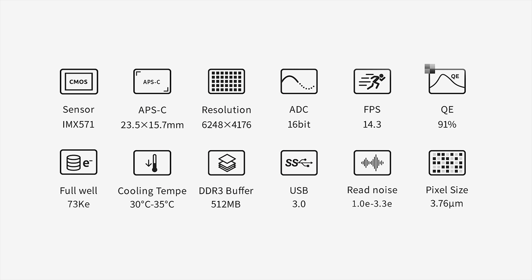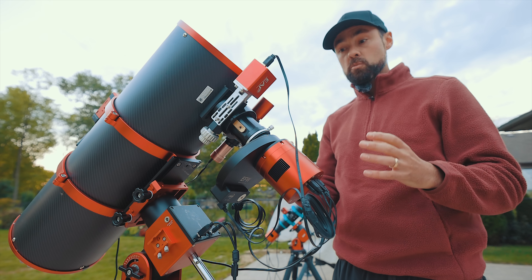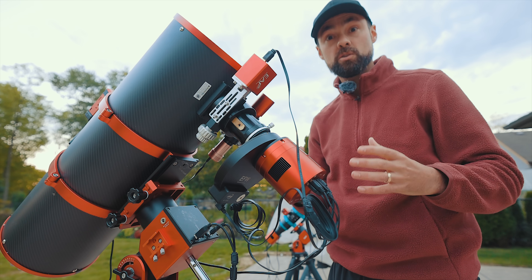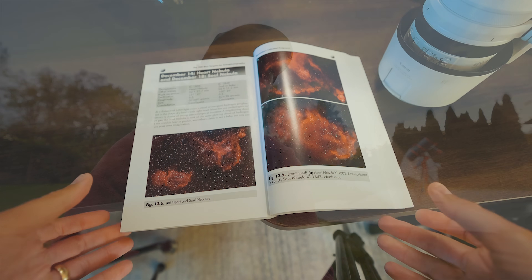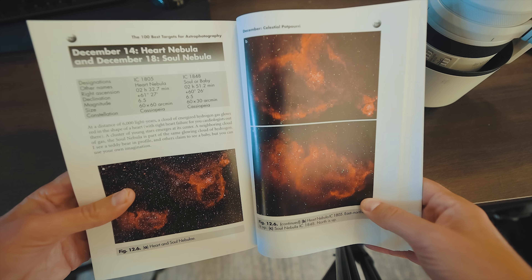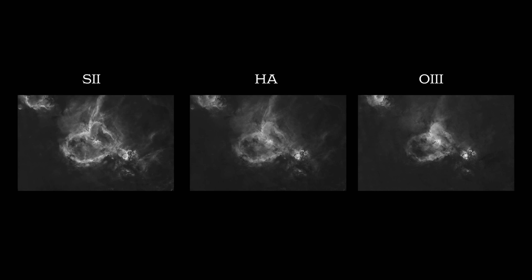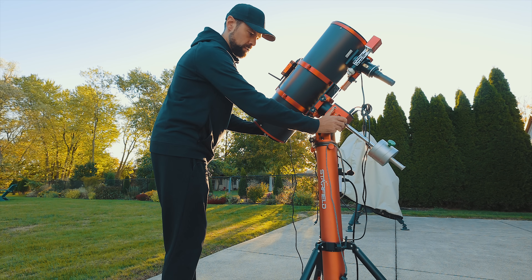I'm hoping that I'm not putting too much weight on this little autofocuser. It should be fine, but this is a pretty heavy payload — the camera, filter wheel, seven filters, and this chunky field flattener add a lot of extra weight, all pulling downward because of the way I have it set up for balance. Melotte 15 is one of those targets that was just made for narrowband filters and the Hubble palette. I'll use my 3-nanometer Ha, O3, and S2 filters to capture it 240 seconds at a time.